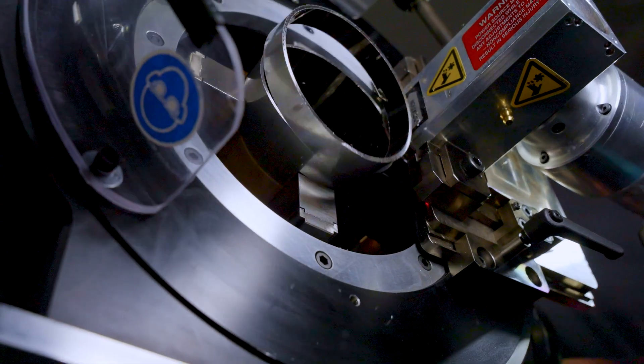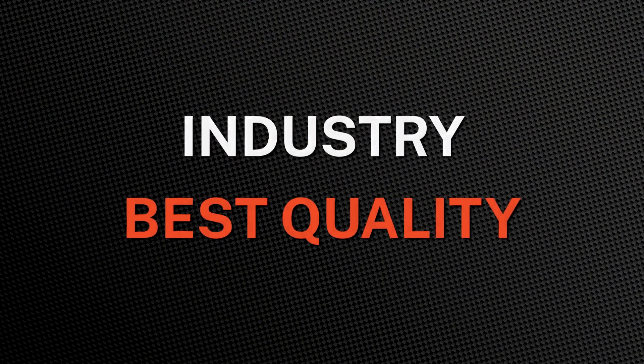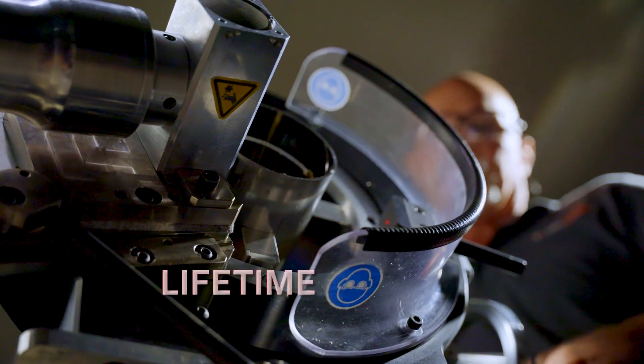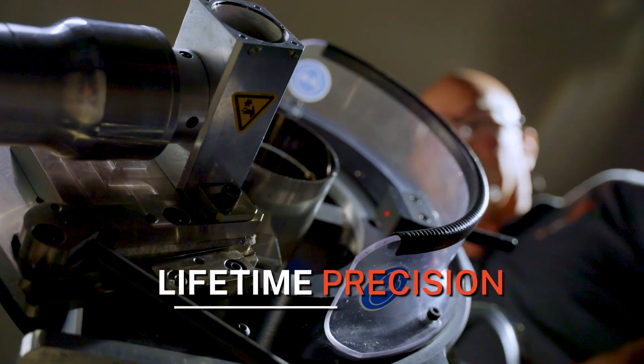And because the Tube Saw is from Tritool, you can be assured you're getting industry-best quality and lasting durability. The sealed precision bearing prevents wear and tear to ensure clean cuts every time.